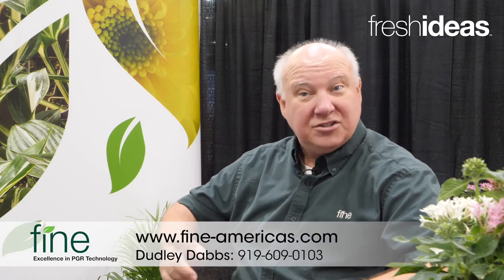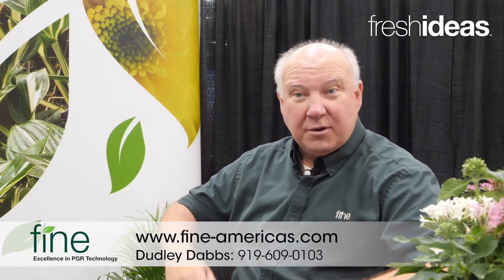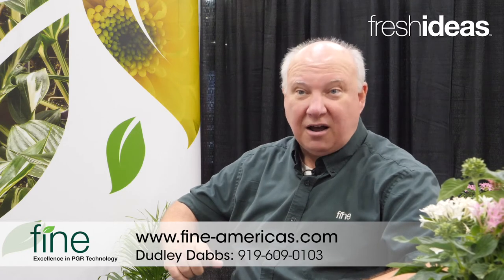If you haven't tried Dayzide, you really need to do so. It's something I think you're really going to like and the improvements are going to be a great benefit for you. If you need to know more, you can call me on my cell phone at 919-609-0103, or just go to our website at www.fineamericas.com. Thanks a lot.